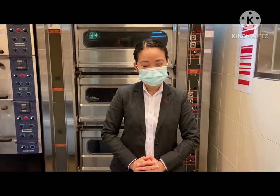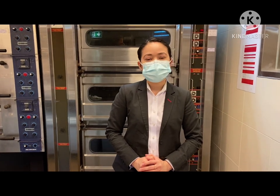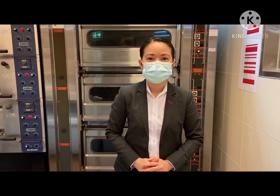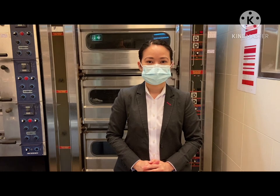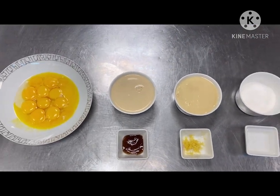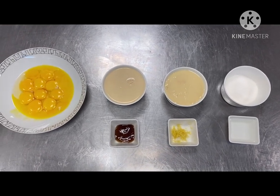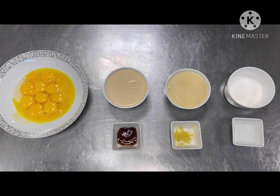Hi everyone, my name is Ruby and I'm working at Chimera Quickside Hotel. Today I'm going to be showing you how to make a creamy leche flan. I'll be using 12 egg yolks, one can condensed milk, one can evaporated milk, one teaspoon grated lemon zest, and one teaspoon vanilla extract.